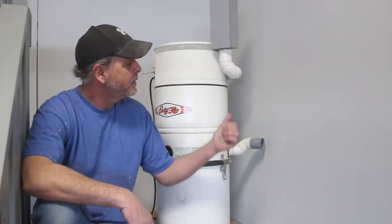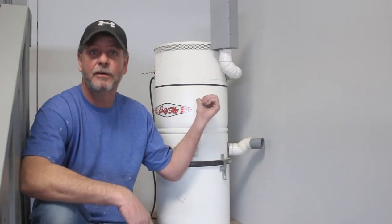Hey guys, Rob here with Hammer and Halo Projects, welcome back to the channel. Welcome if you're new here. Back in the shop today — in this video I'm going to show you how I hook up a vacuum flow for the purpose of cleaning out my vehicles.